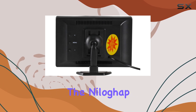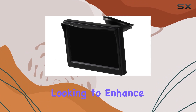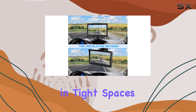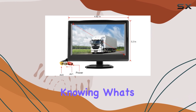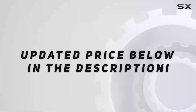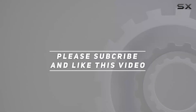Overall, the Nylagab 5-inch backup camera monitor is a must-have upgrade for any vehicle looking to enhance safety and convenience on the road. Whether you're maneuvering in tight spaces or simply want peace of mind knowing what's behind you, this monitor delivers on all fronts. Check out the video description for updated price, and thank you for watching.